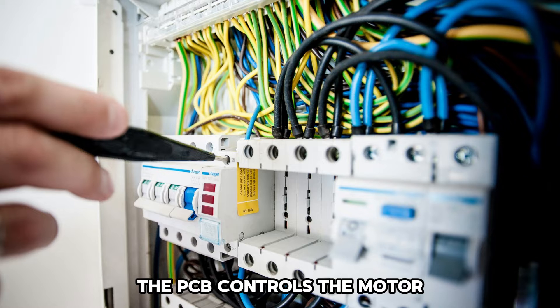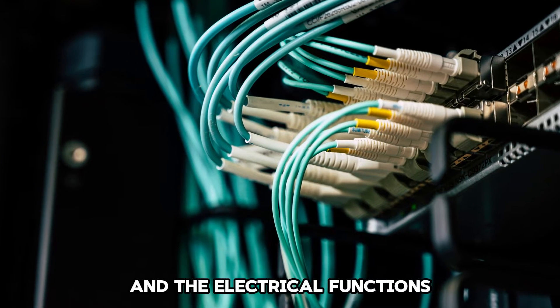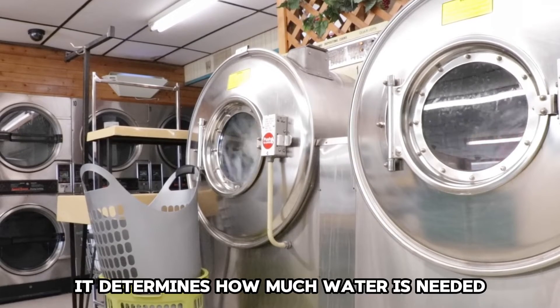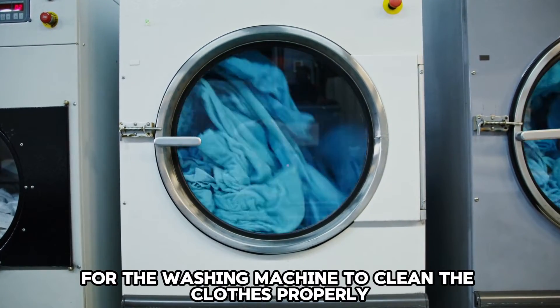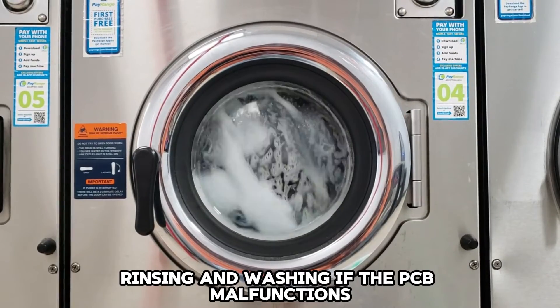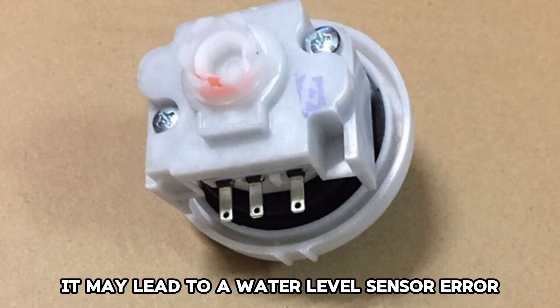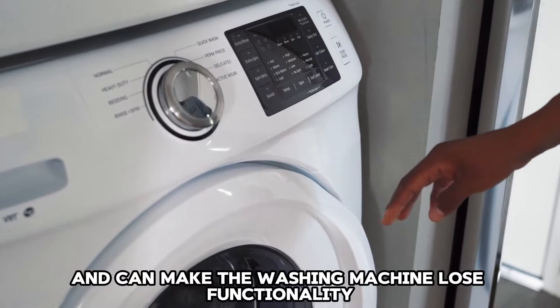Malfunctioning PCB. The PCB controls the motor and the electrical functions of the Panasonic washing machine. It determines how much water is needed for the washing machine to clean the clothes properly and facilitates functions like spinning, rinsing, and washing. If the PCB malfunctions, it may lead to a water level sensor error and can make the washing machine lose functionality.